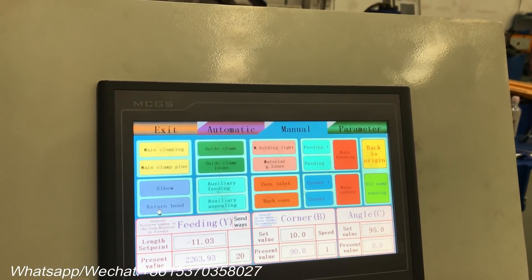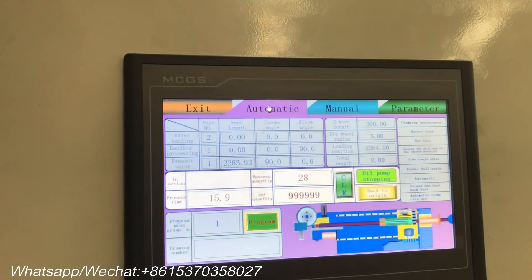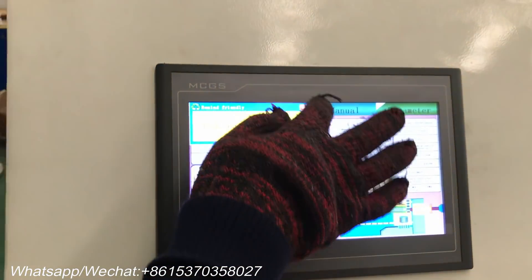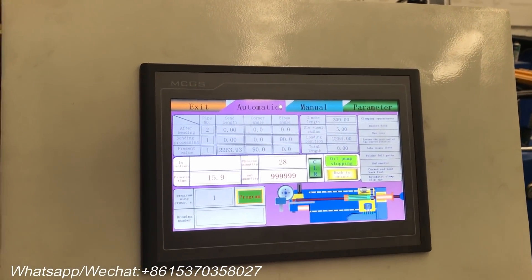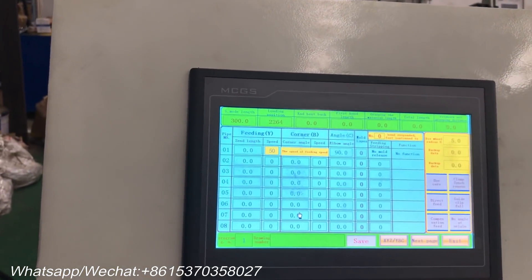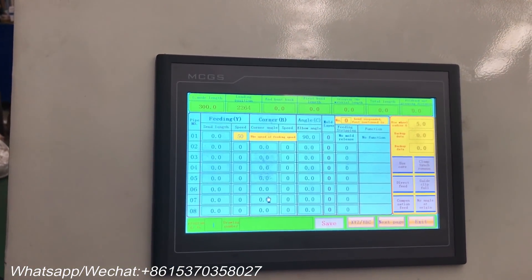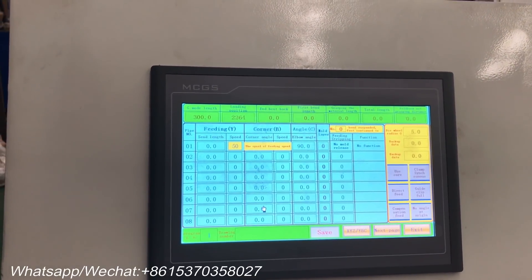All data are automatically displayed on the screen in automatic mode. Let's click the programmed mode — the programmed screen is as follows. Once we set all the parameters, the machine will work automatically.